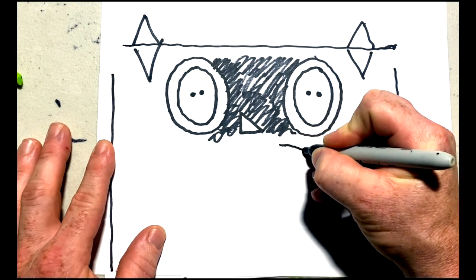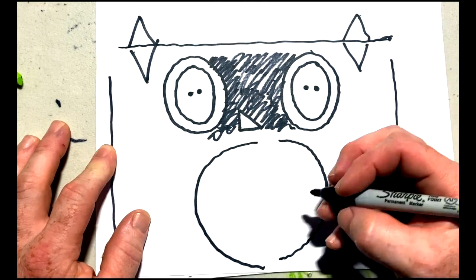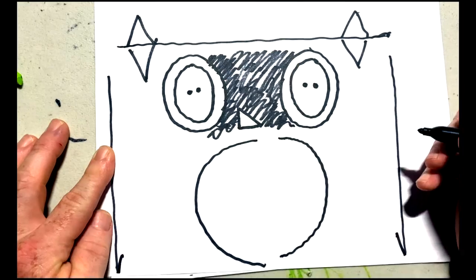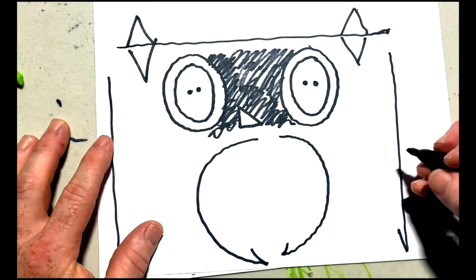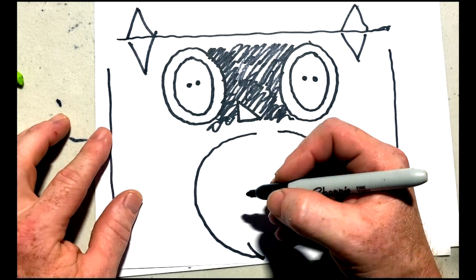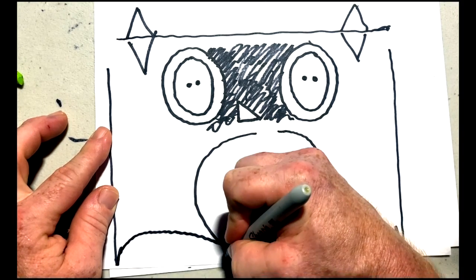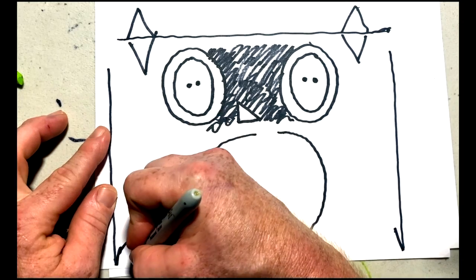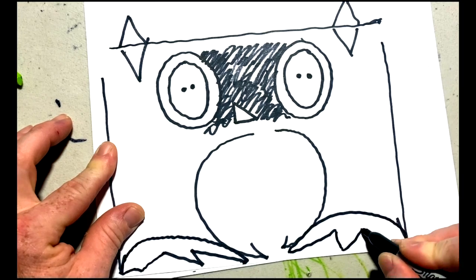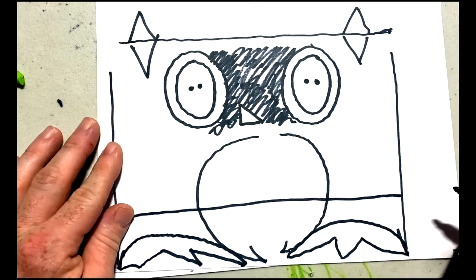These two semi-circles here are going to make up the wings. Now we're going to add a bit of detail — a little pointy bit at the end there. Now we're going to add the feet of the owl, or the claws. This is a semi-circle with three pointy bits coming off of it — it doesn't have to be perfect. Then we just draw a line to join up the bottom part of the owl.